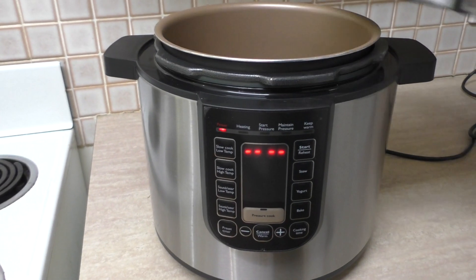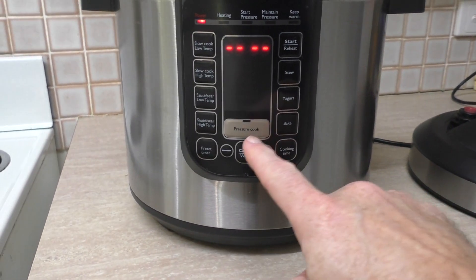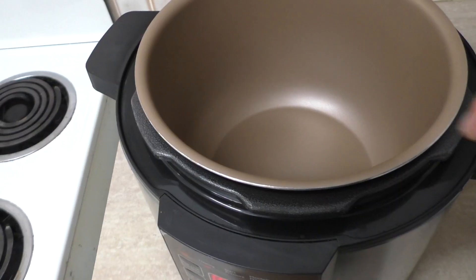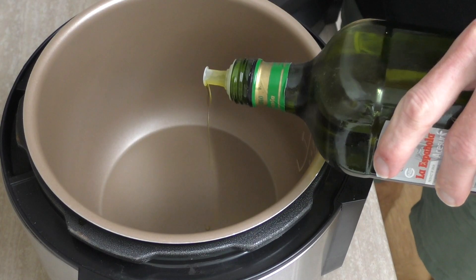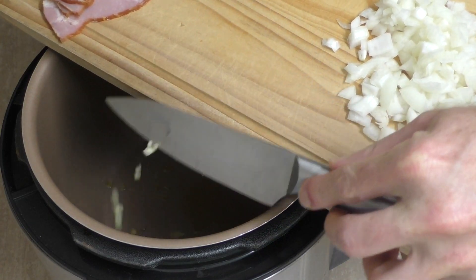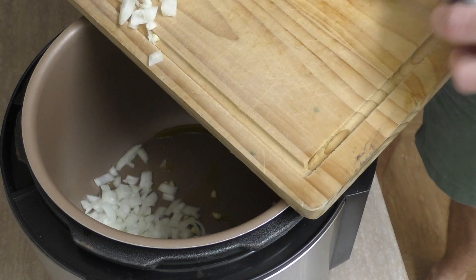Now this is a Philips pressure cooker and I want to get the sauté happening — this function just heats the inside like a frying pan. Into there I'll add about a tablespoon of olive oil. That's one clove of garlic and one small diced onion. If you haven't got a small onion, use half a medium onion. There's just one more thing I need to cut up — the bacon.